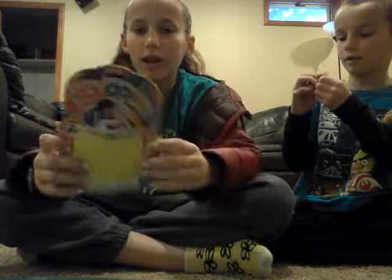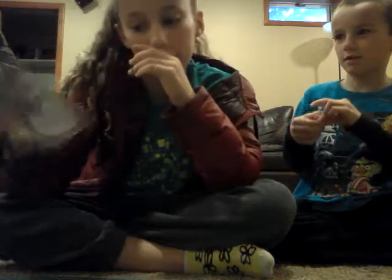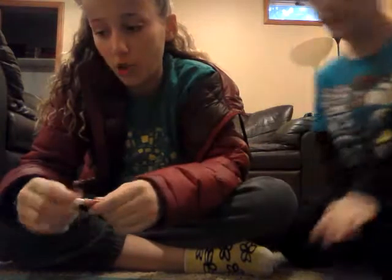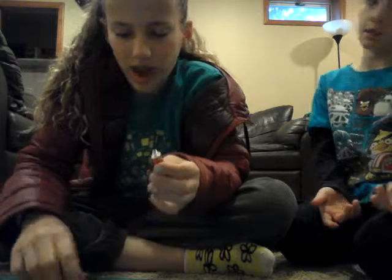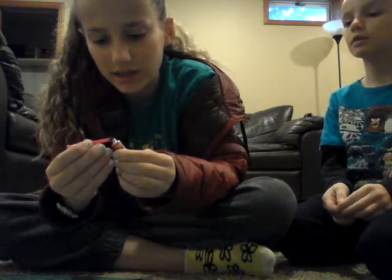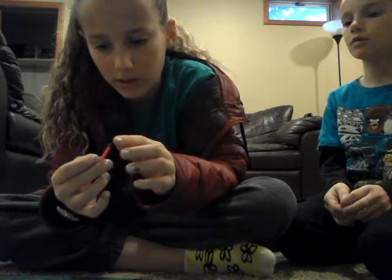But on the package it shows this kid building a bubble bigger than his face. That was not bigger than my face — that was like bigger than my mouth. Let me show you the other colors and how they don't work as well. I don't know why it doesn't work, because it's the exact same thing as the yellow, just different colors. I mean, it's from the dollar store — it's a buck, so what can you expect?